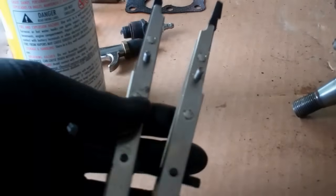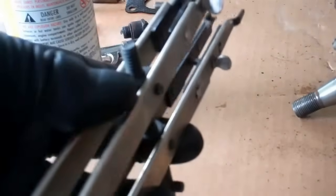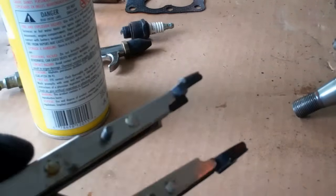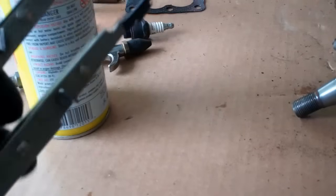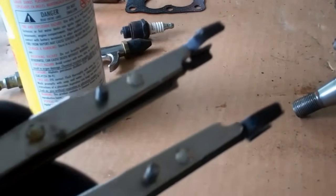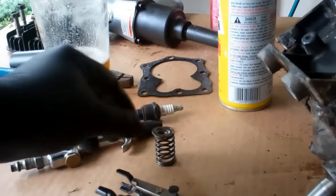Now I'll cover this valve spring compressor. This is a Briggs & Stratton valve spring compressor, number 19063. It's a pretty common tool — I bought this off eBay and got a good deal on it, you can find these all over the place. I believe somebody makes an aftermarket copy of this, almost certainly made in China — that's why it's copied. So you can find a cheaper version of this. Don't buy this new — either buy the cheap version or buy the Briggs & Stratton one off eBay and get a deal from somebody who's trying to get rid of it.